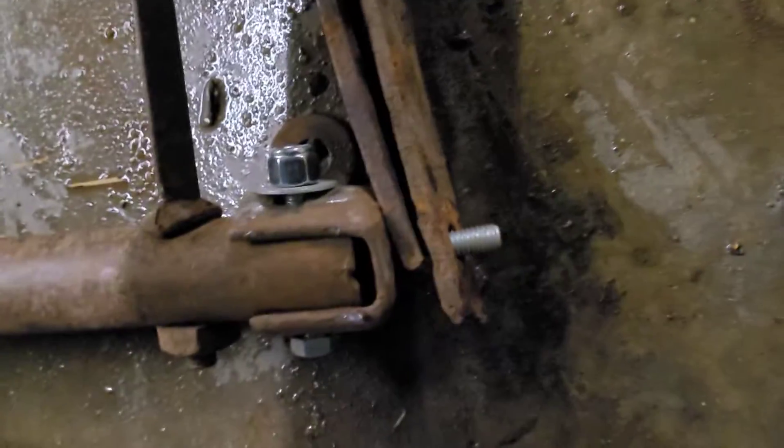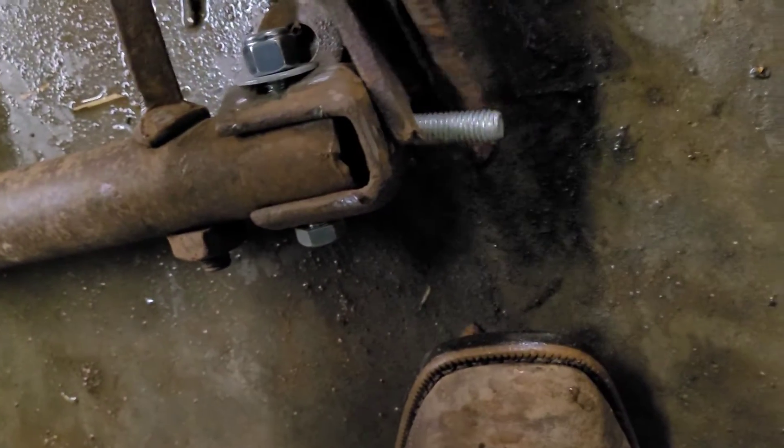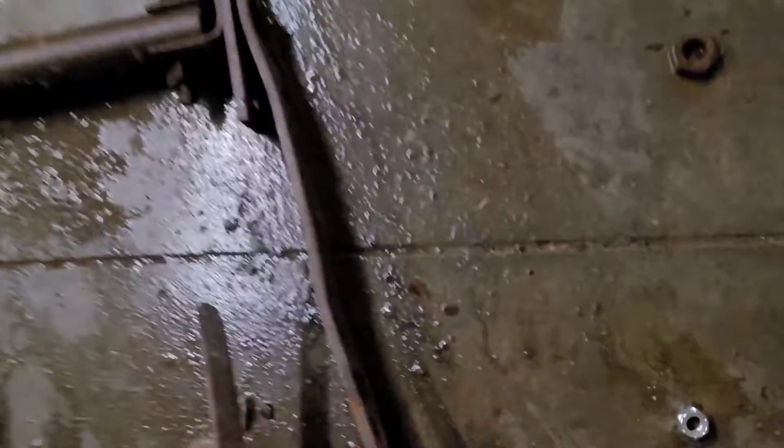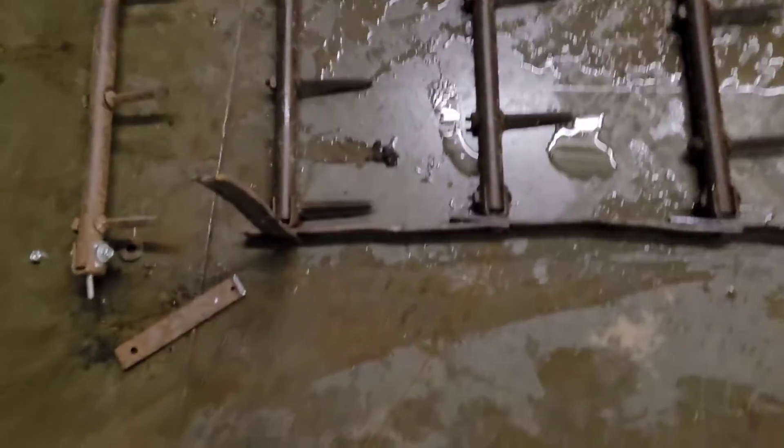All right, so I think what I'm gonna end up doing is taking this pre-drilled hole that was already in this piece of metal, and just go on through it like that, and drill a hole through there, and down here somewhere to attach it. All right, I got a hole started on this, and I just gotta get it drilled, and get another bolt, and put it back together, and we'll be done.